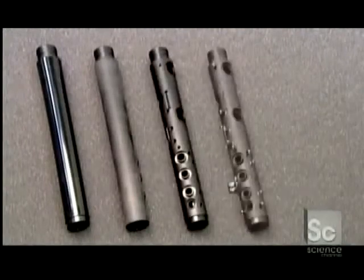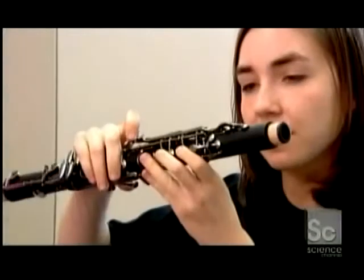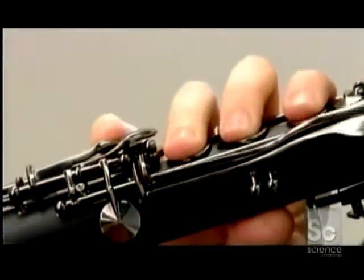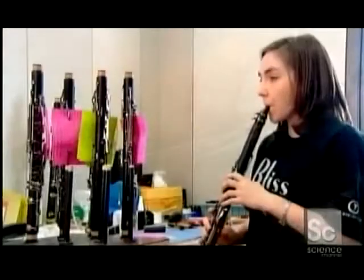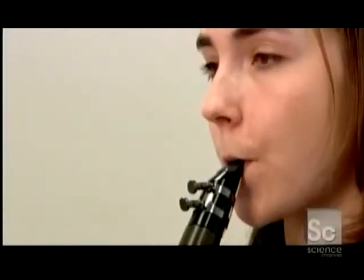With both body sections of the instrument finished, a musician assembles them and checks that each and every key moves fluidly. Then, after attaching the bell and the mouthpiece, she conducts a sound quality test, performing a set of musical exercises.